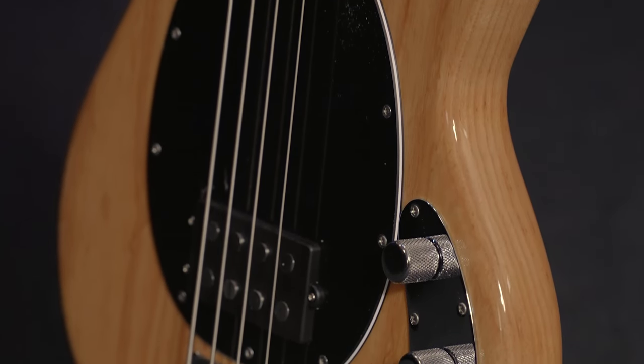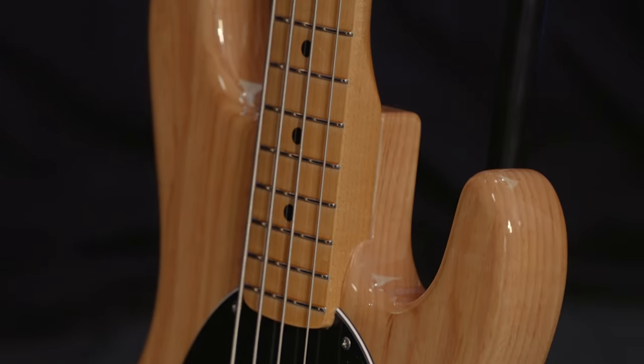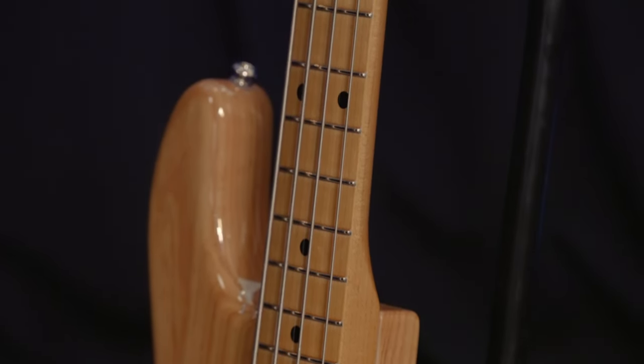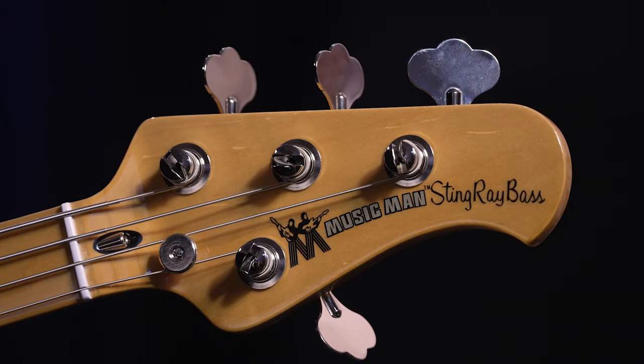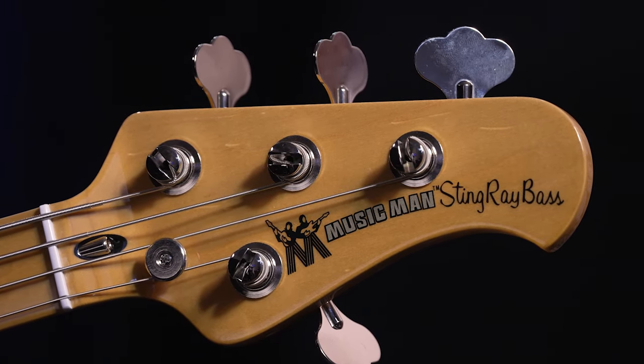Ernie Ball Music Man's Retro 70s Stingray is a total vintage-inspired instrument that drips with 1970s tone and a superb feel. It even sports the 1970s Music Man logo with a period-correct gold Music Man decal. It's a bass that exudes coolness and ensures the me decade is still all about you laying the groove down.